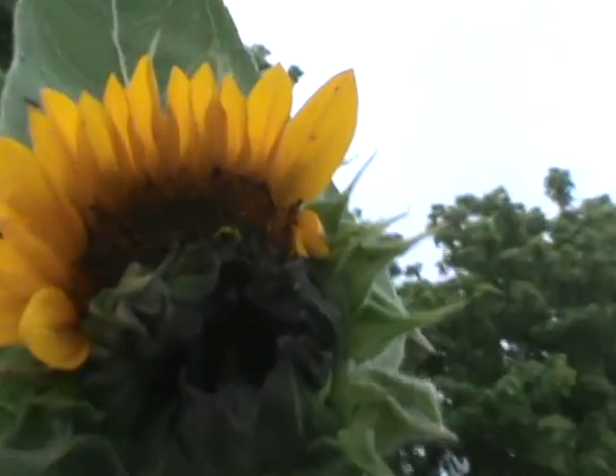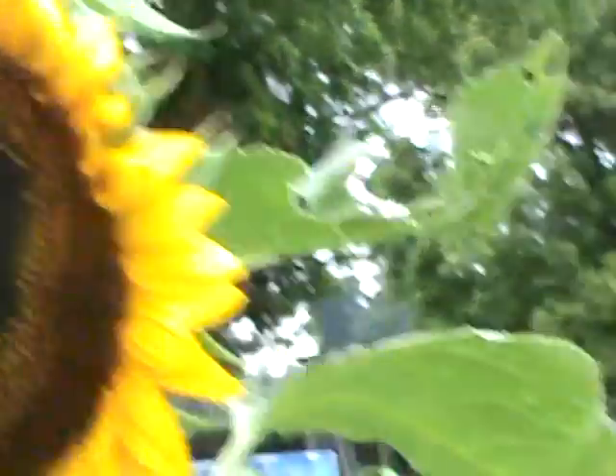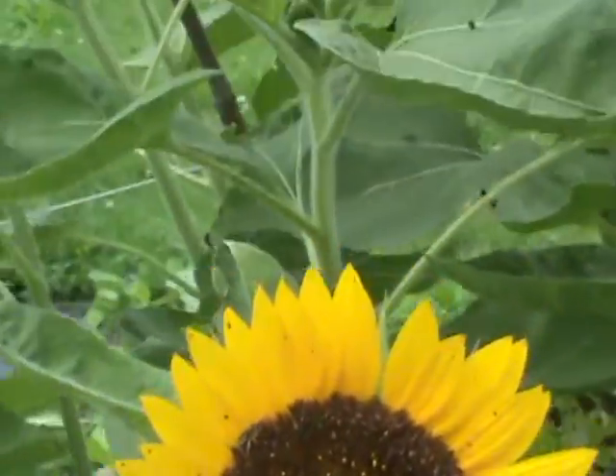And why am I getting two heads of sunflowers coming out of so many? I could see maybe once in a couple hundred thousand or so. But now they should all just be coming out like this right here — that's normal.